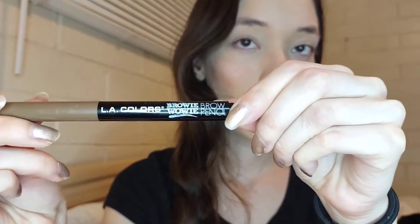I'm gonna be taking this retractable pencil from LA Colors in the shade Dark Blonde — just filling out the brows, nothing too special.